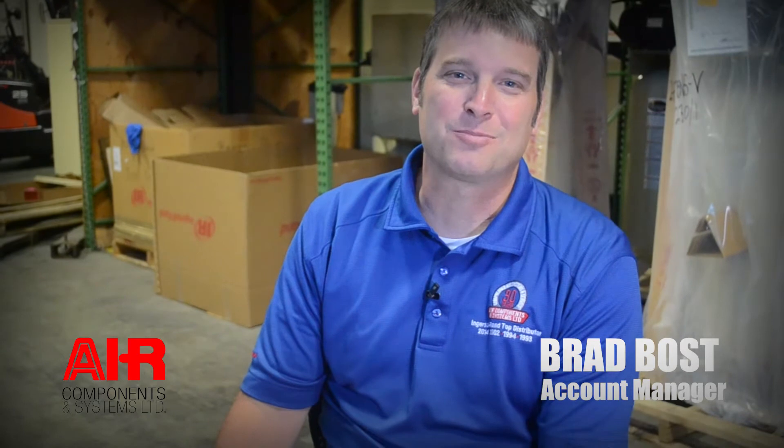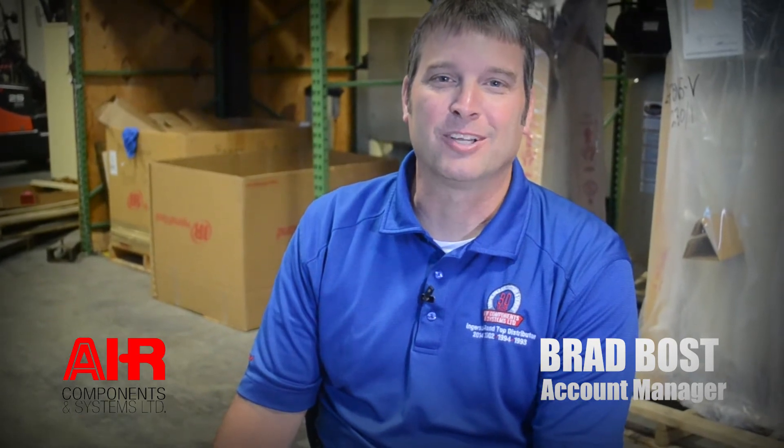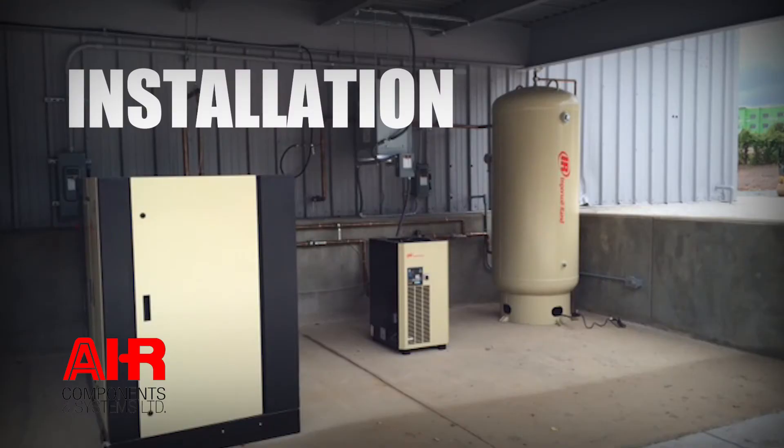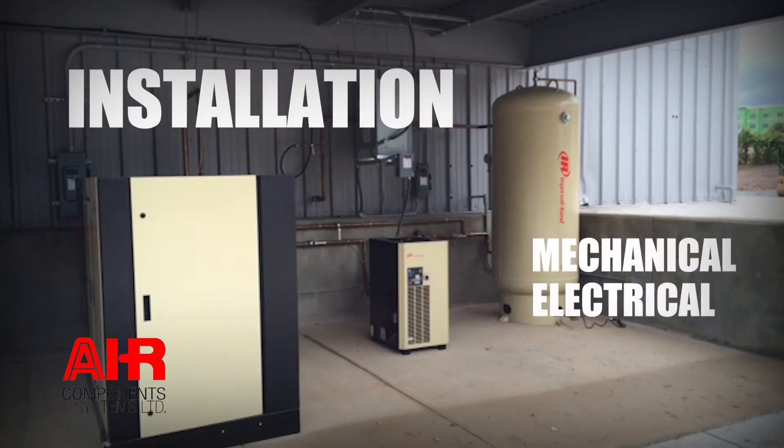I'm Brad, with Air Components and Systems, Account Manager covering the Charlotte area and surrounding. I'm here to talk to you today about installation of your compressed air equipment. When you purchase compressed air equipment, it's a large investment. We want it to operate properly for a long period of time, and a very important aspect of that is the installation piece. Installation includes mechanical, electrical, and cooling or ventilation. Today I'm going to talk about those three aspects and the best ways to do them.